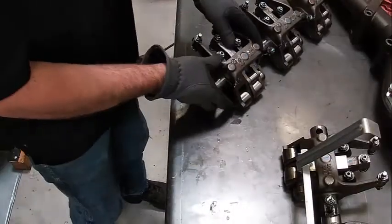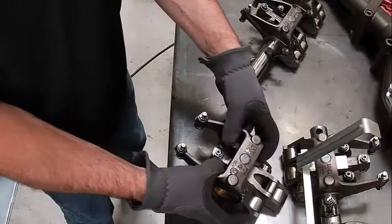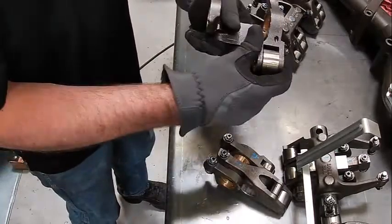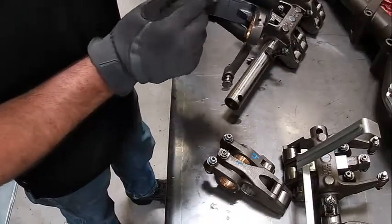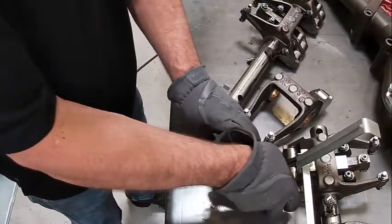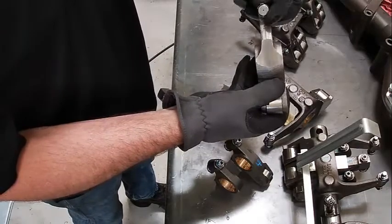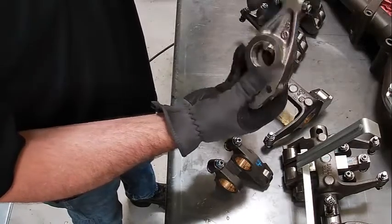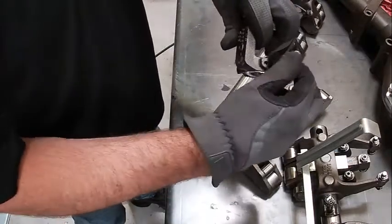Here are our rocker arms and rocker shafts. This is the exhaust — notice it's a little bit wider with more pressure and heat on the exhaust roller. That's the injector one — it's got a little tip right here, an adjuster and an allen wrench on it. Then this one has a little bit narrower roller.